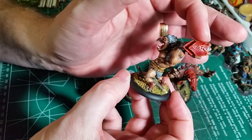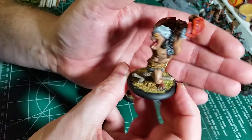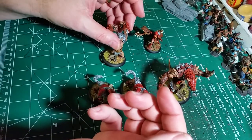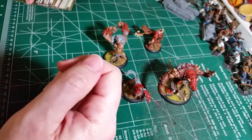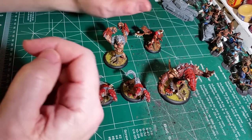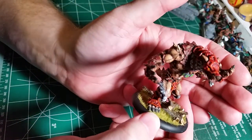A lot of these Circle Orboros models are typically done up with brass and green. But the client wanted kind of a red look. He's going for a World of Warcraft feel — specifically the Legion faction that's out. They have a demonic kind of look, and that's the kind of look we're going for here.